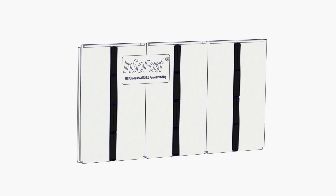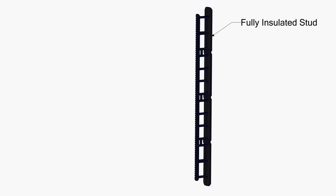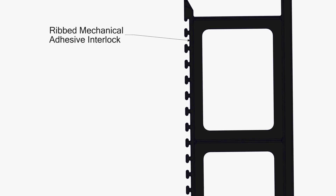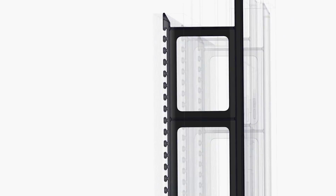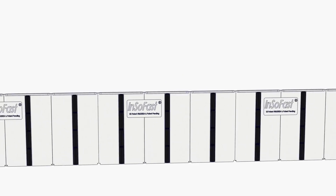Advanced high-pressure steam fusion co-molds and bonds the non-ferrous insulated stud in place every 16 inches on center. When an adhesive application is called for, the patented ribbed mechanical interlocks will bond the panel studs securely to the wall, with a tongue and groove overlap that provides a secure thermal and moisture barrier.